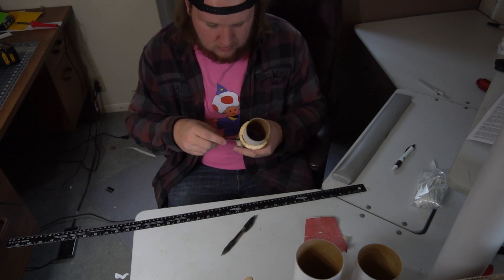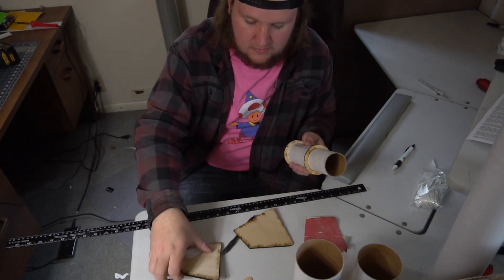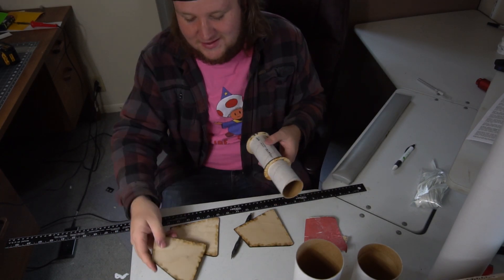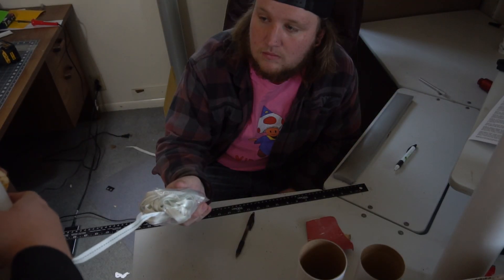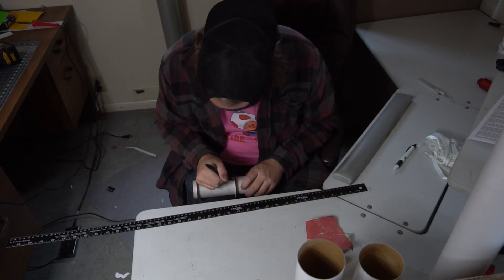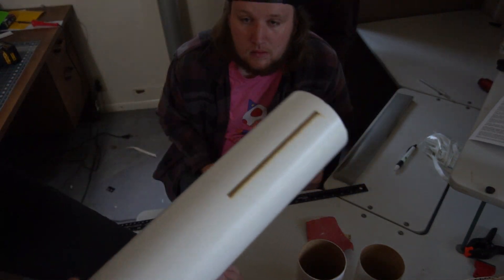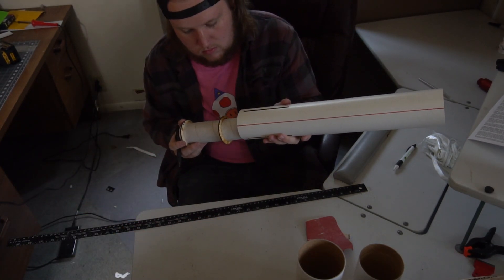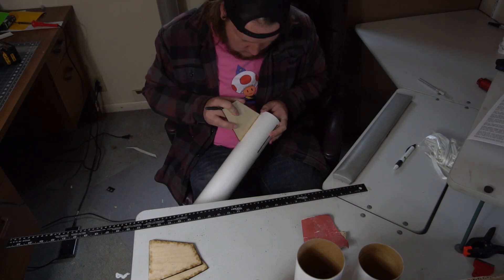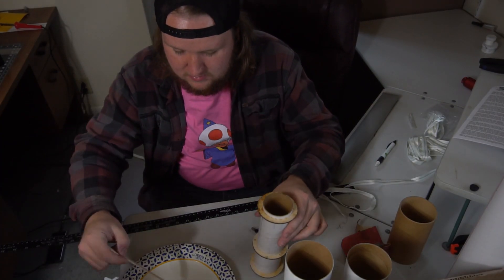We're not doing any internal fillets on this, so it doesn't have to be super tight — it's just a good habit to form. It's a squeeze but it fits. While we're at it, test all the other fins. Now make a mark where that ring's going. Something I like to do is slide the fin in so that the rings go on the outside, the fin slots all the way and presses against the motor tube. This is why we test-fit things.